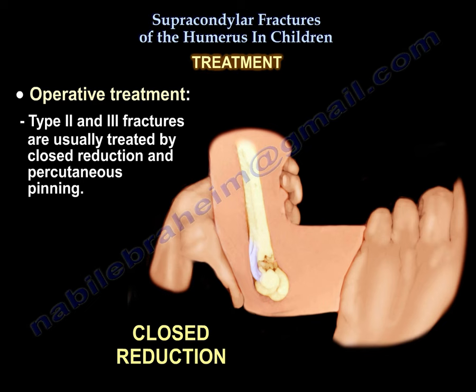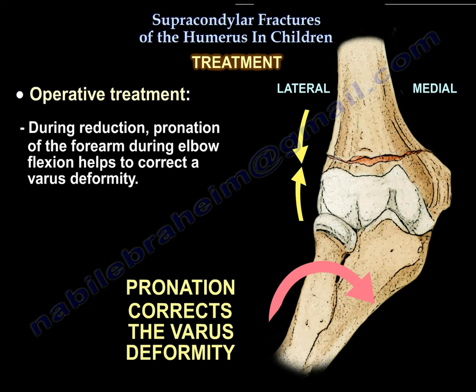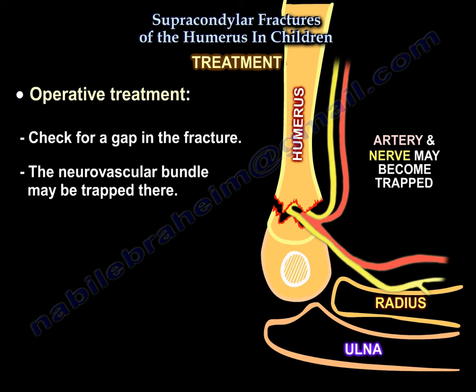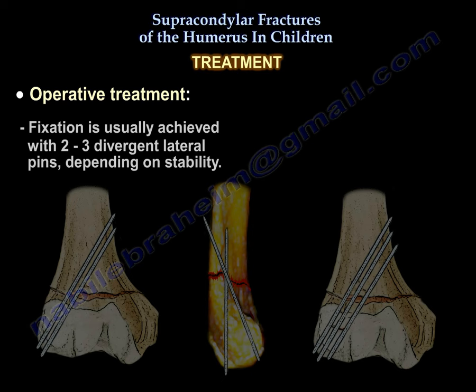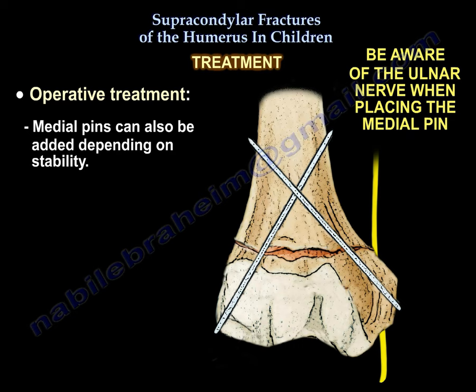Operative treatment is usually indicated for type 2 and 3 fractures and is done through closed reduction and percutaneous pinning. During reduction, pronation of the forearm during elbow flexion helps to correct a varus deformity. After reduction, check for a gap in the fracture, as the neurovascular bundle may be trapped there. Free the brachialis muscle from the fracture site if it is interposed there. Fixation is usually achieved with 2-3 divergent lateral pins depending on stability. Medial pins may also be added depending on stability.